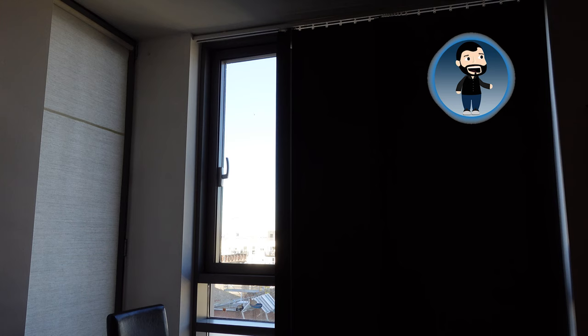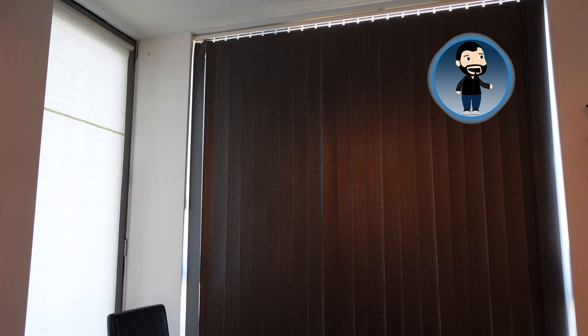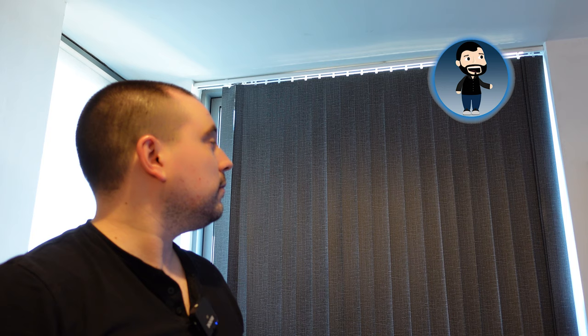If you had curtains that these were actually designed for, this would work really really well. There are a few other things you can set — if you have the solar panel, you can enable light sensing and set a schedule. What's also cool is if you have the SwitchBot Hub, which communicates with their infrared blaster, temperature sensors, and bots, you can then use your home assistant to open and close the curtains with voice control.